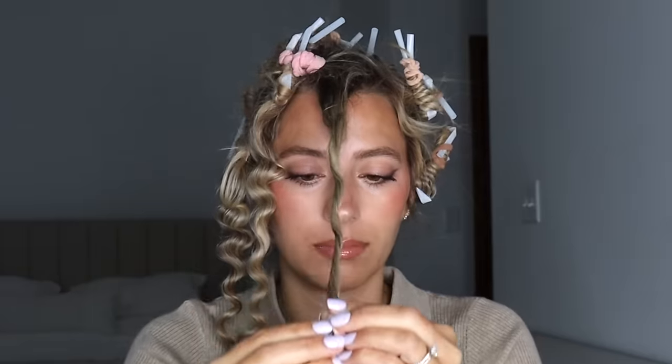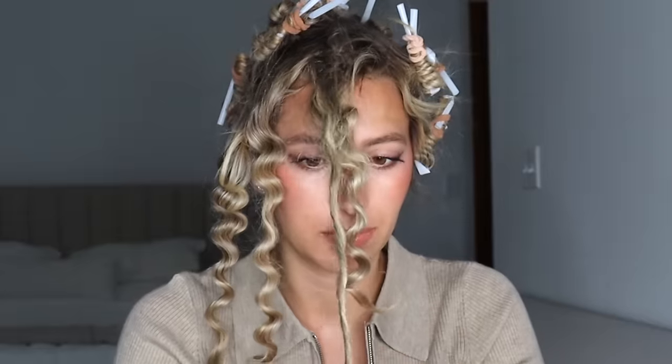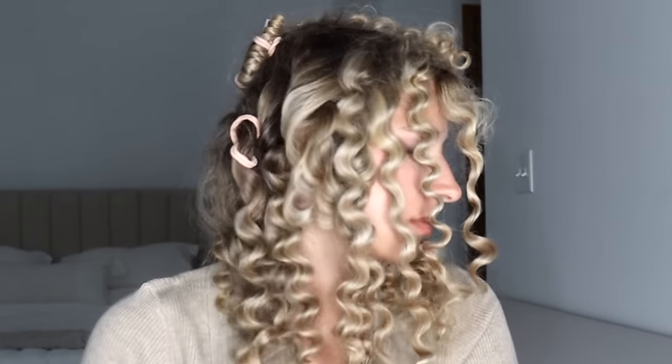These curls — spoiler alert — they turn out gorgeous! If you worry about humidity messing with your hair, there's a spray from Color Wow — I'll put it in my description box. It's specifically for humidity and it works, it's crazy. But look how awesome these curls look! I honestly wasn't surprised they'd look good, but not this good. It feels so good to get all these out of my hair.